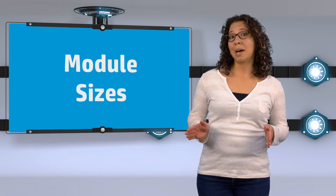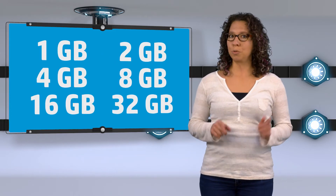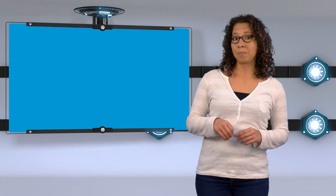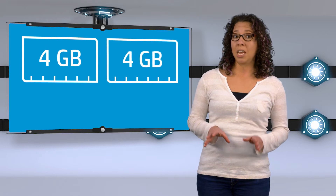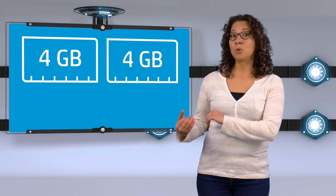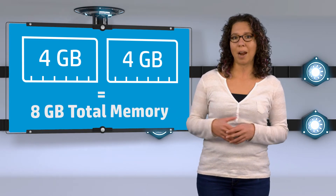Modules come in different sizes. The most common sizes are 1, 2, 4, 8, 16, and even 32 gigabytes. To find out what your total system memory is, you'll need to add the size of each module together. So, for example, if you have two 4-gigabyte modules installed, you'd add those together and your total system memory would be 8 gigabytes.